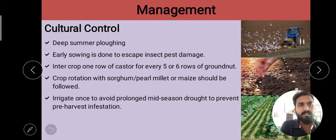Hello students, today's topic is management of red hairy caterpillar. In management, first we will discuss the cultural control.